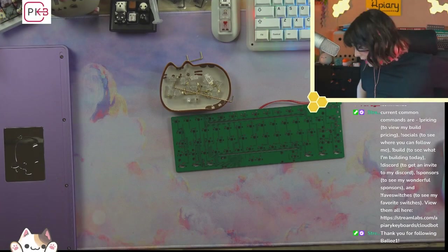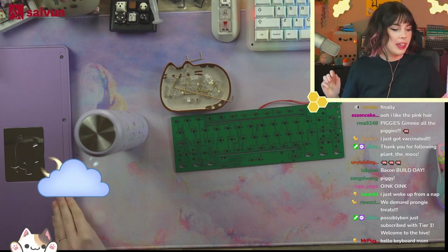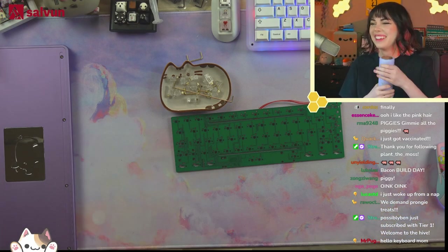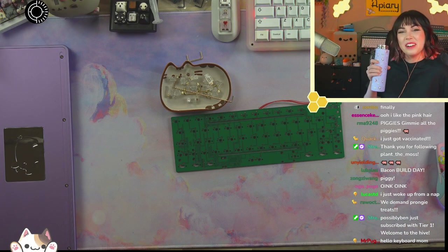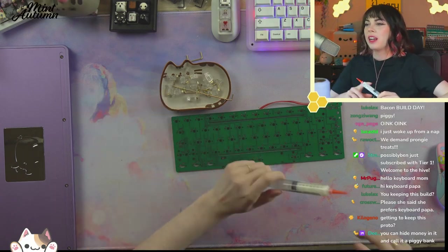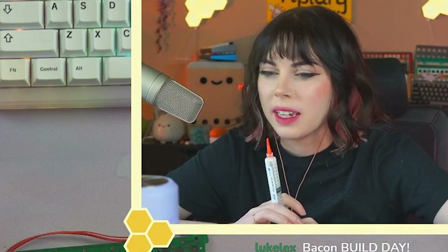Hi everybody, good afternoon, how are you? So when I saw the Piggy and I saw it was coming in a light purplish anodization, I was like, hell yeah. So today we're building the purple Piggy. You can hide money in it and call it a piggy bank — wait, that's genius.